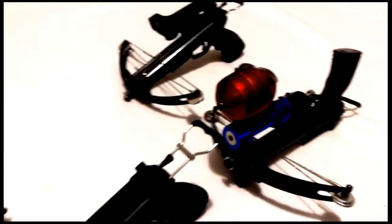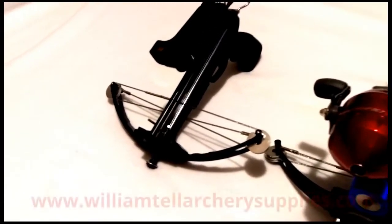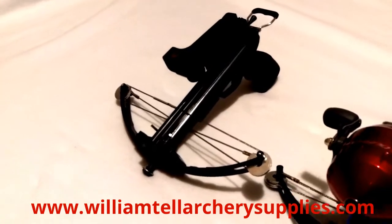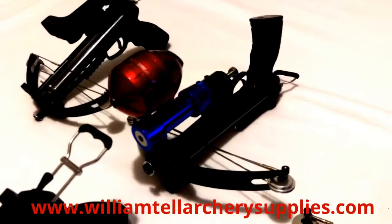We offer four different setups. First, the basic with no added accessories. Then we have it set up with a red dot sight. We also have our fishing setup with an 8 pound reel, and the tactical setup with a laser sight and a tactical light.